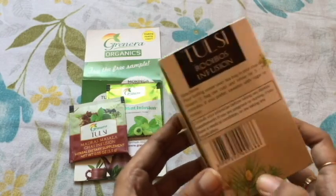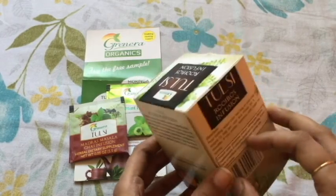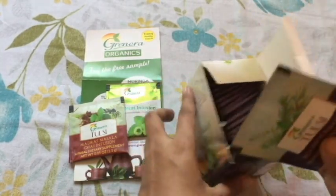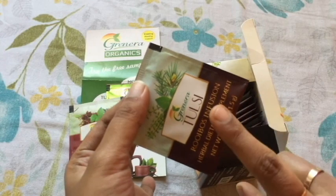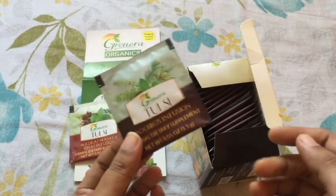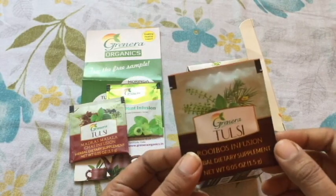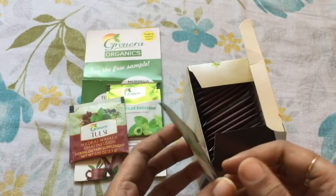Now let me tell you how to make this green tea. Take the tea bag out of the pack and pour it into boiling water in a cup or teapot. Leave the tea bag for about five to seven minutes. If you wish, you can sweeten it by adding sugar or honey.